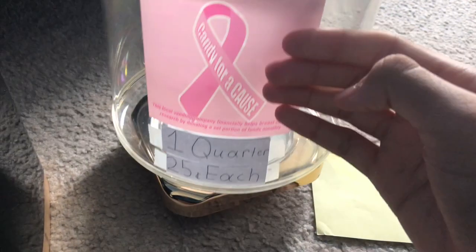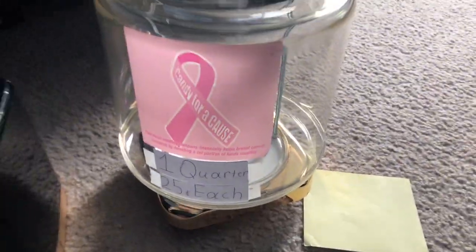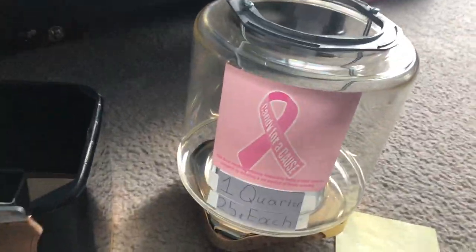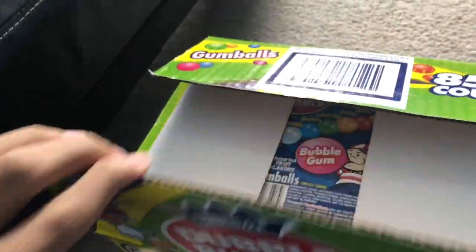When it's all clean and good — I've got the sticker on there, the one-quarter / 25-cents sticker on each side. I got an 850 count of gumballs from BJ's for $20. I had two bags; I'll use one of them and pour it in.